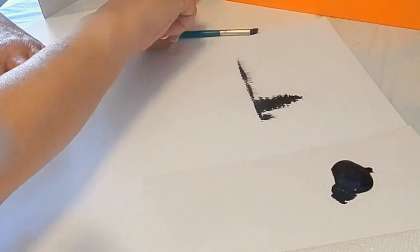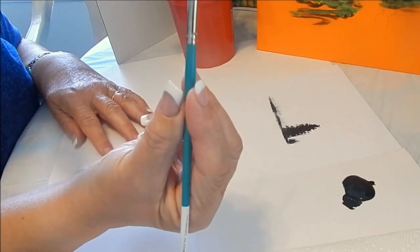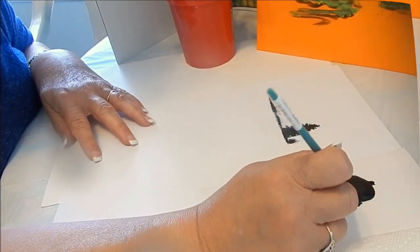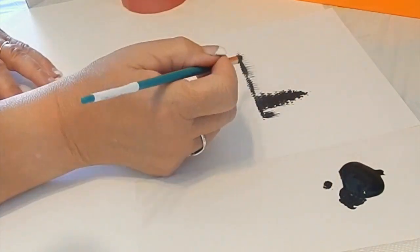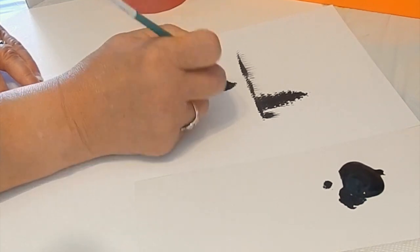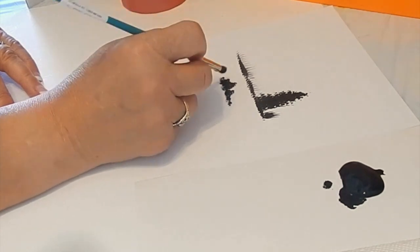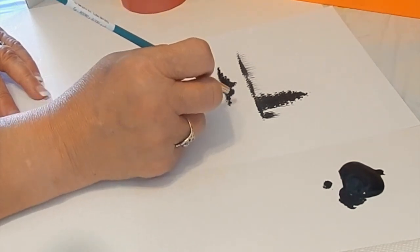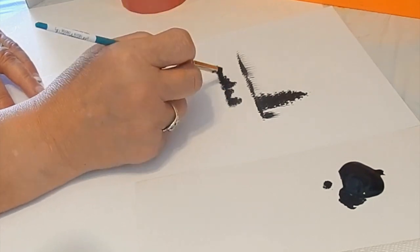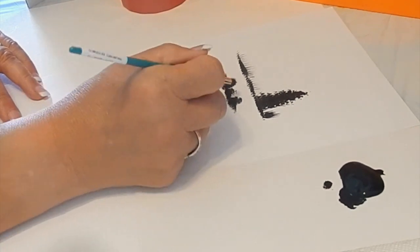Then using the deerfoot stippler — again prime it in water. The way that it's shaped, I'm going to put paint just on the toe of the brush. Pick up some paint, tap tap tap, and then just gently stipple the shape that you want for a tree or a bush. The brush does the whole job for you. You can then use a highlighting color to create some highlights and some more shape on these bushes.